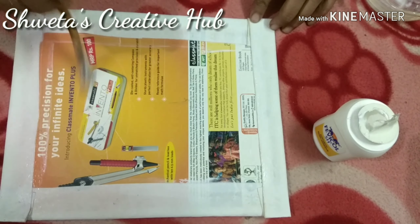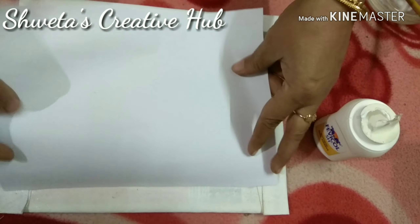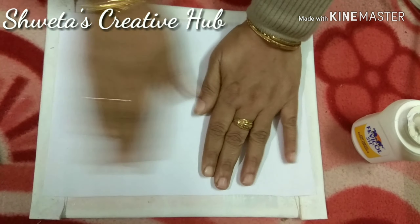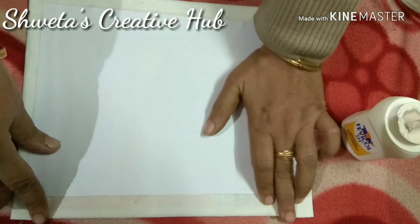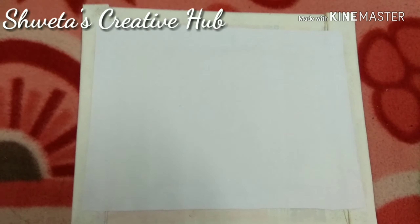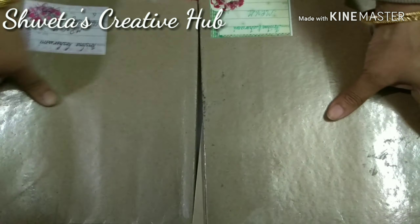After sticking the bakram on the cardboard, apply glue on the open side and paste a white sheet to cover the cardboard. Place some weight on the cardboard so that the bakram sticks on it evenly.